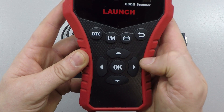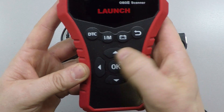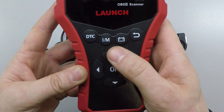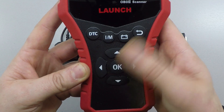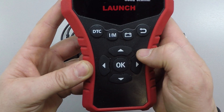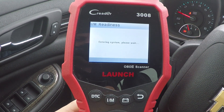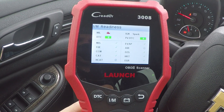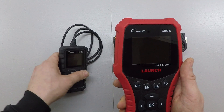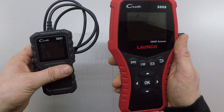With the additional keys on the CR3008, I find it slightly quicker to use. It has these quick-access keys, plus left and right navigation in addition to up, down, OK, and back. The layout makes it very simple to navigate through. The larger display screen with its better resolution and the additional keys really make the user experience that much greater on the 3008 over the 3001.